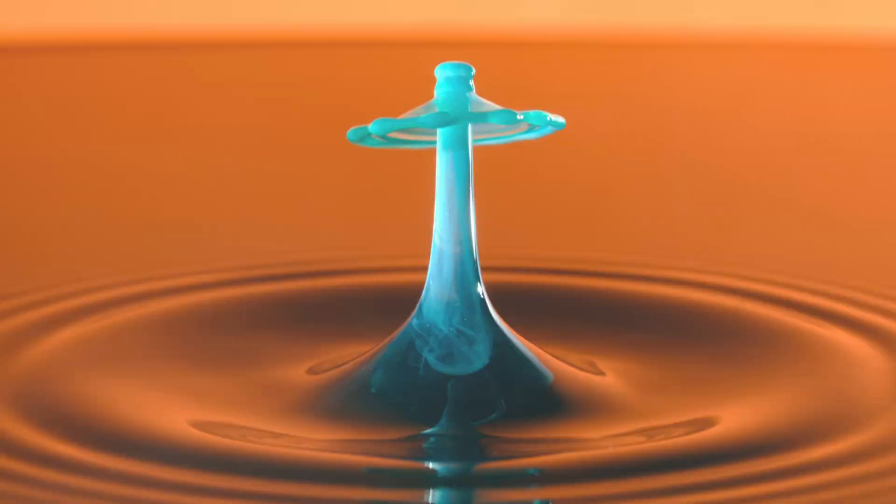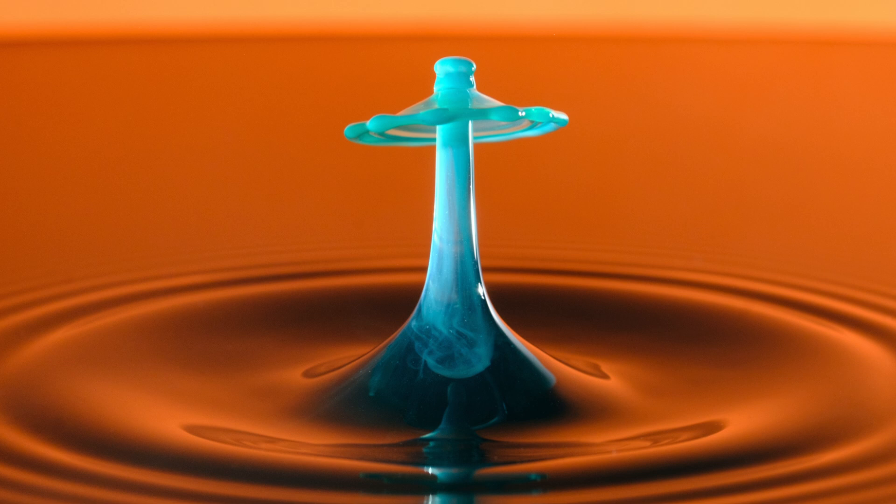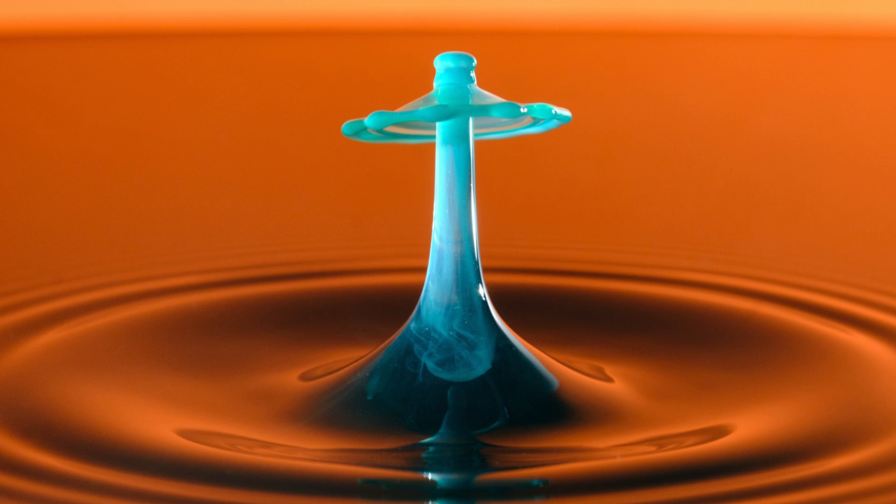Just as a side note, what's happening in this photo — and with pretty much all of the water drop images I create — is that the water the liquid is dropping into is actually just plain tap water. It looks like it has color added to it, but that's just a reflection from the backdrop. So the only thing I actually use this recipe for is the water that's falling into the bowl and creating that splash up.